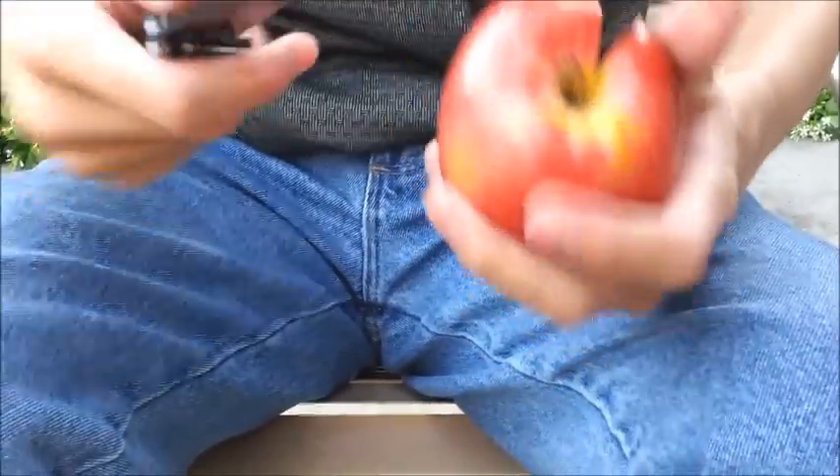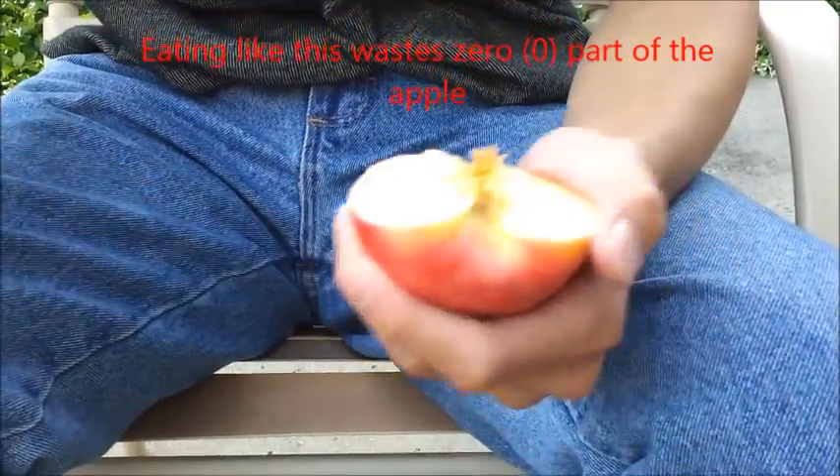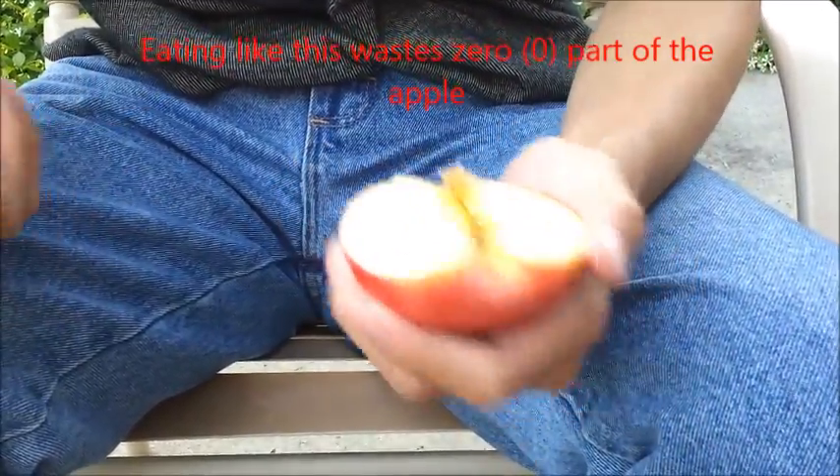You keep doing this all the way until you're 50%. So I have one here — I've already eaten about half of it. From here, it's slightly different, but it's the same principle. We're still going to do a small wedge, but the cutting is a little different.